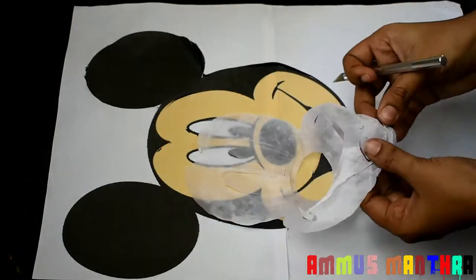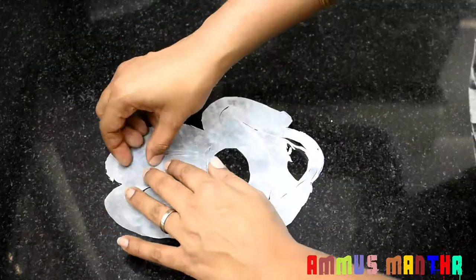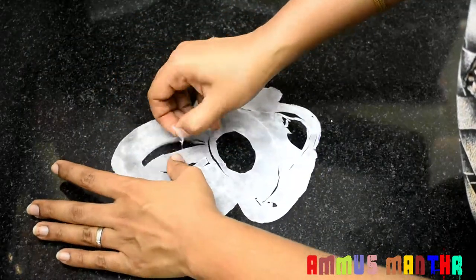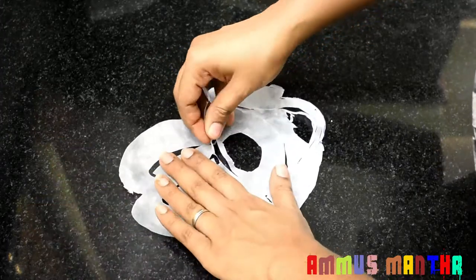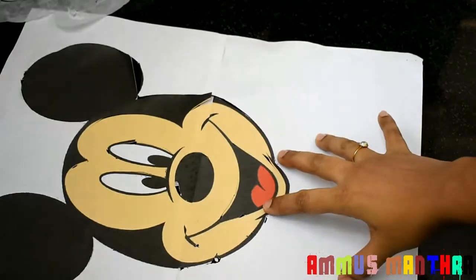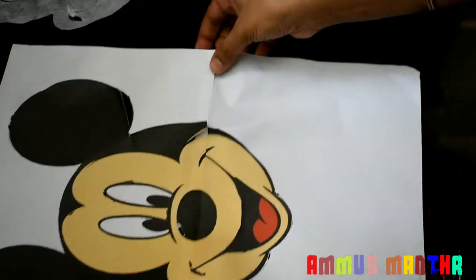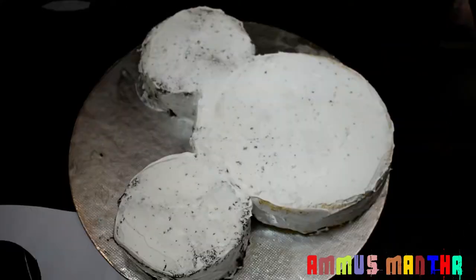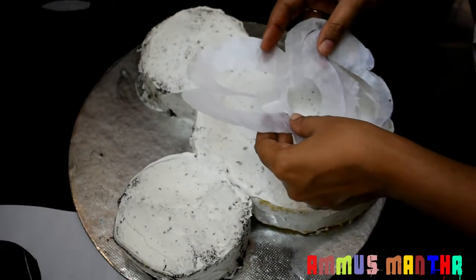It has all been cut out. We have set the cake in the fridge. We have made the cake with Mickey Mouse. We have made the paper template and cut the cake — all the pieces are prepared.